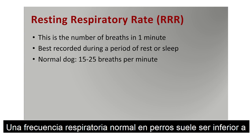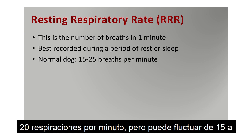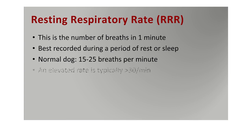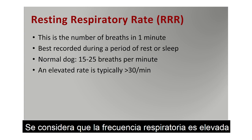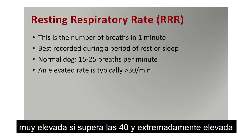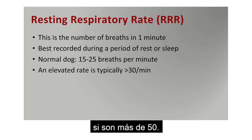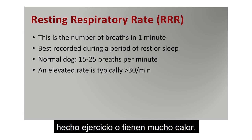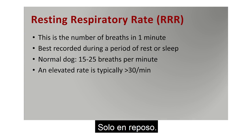A normal rate in dogs is typically less than 20 breaths per minute, but with variations of normal it's roughly 15 to 25 breaths per minute. An elevated rate is typically more than 30 breaths per minute, a very fast rate is more than 40, and extremely fast is more than 50 — excluding dogs that are panting from exercise or being too warm, so this is at rest in a calm situation.